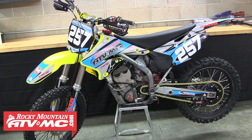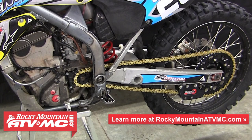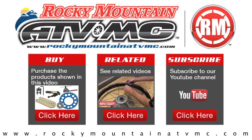If you have any questions about replacing these final drive parts on your machine, feel free to give us a call at 1-800-336-5437. You can also visit our website at www.rockymountainatvmc.com, where you can read customer reviews, find more information about the parts and tools we carry for your machine, and watch other instructional and product spotlight videos. Thanks for watching and we'll see you out on the trail.